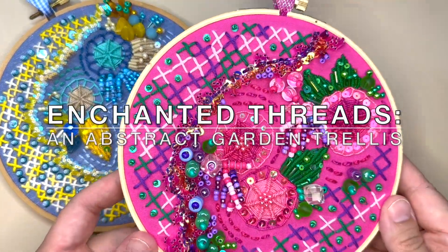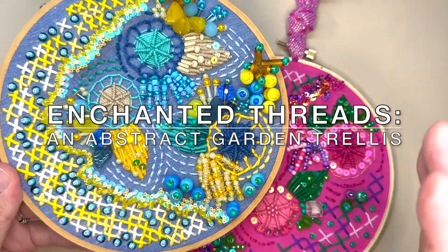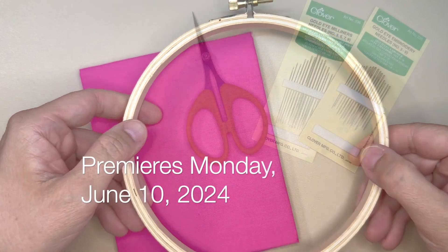I'd like to introduce you to my newest class, Enchanted Threads, an Abstract Garden Trellis, which premieres on Monday, June 10th, 2024.